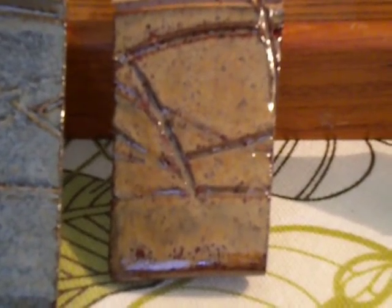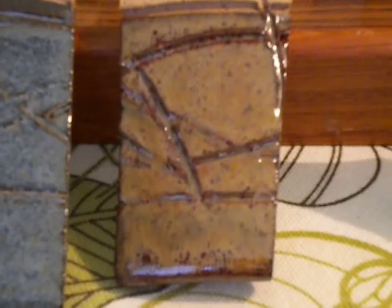Here I have iron red over firebrick on the right, and oatmeal over moss on the left. You can keep the oatmeal over moss — it didn't do anything exciting. But this iron red over firebrick, I'm going to use this on one of my next pots. Hard to see in a video, but the iron red turned to almost a chalky brown, and the firebrick underneath is really trying to break through.